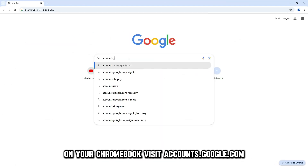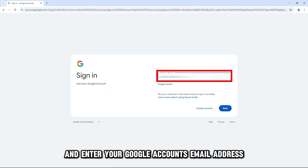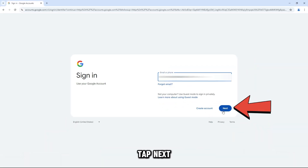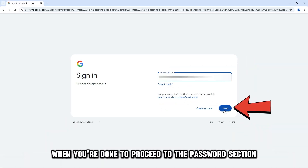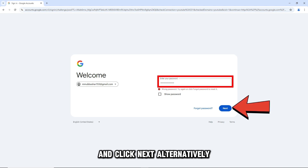On your Chromebook, visit accounts.google.com and enter your Google Account's email address. The link is in the description. Tap Next when you're done to proceed to the password section. Type in the last password you remember using and click Next.